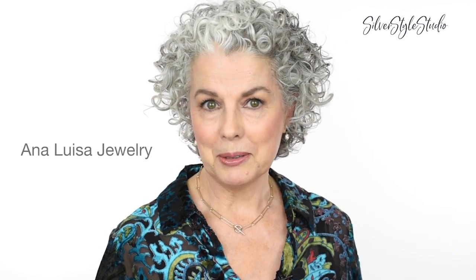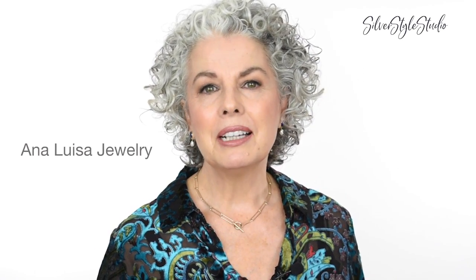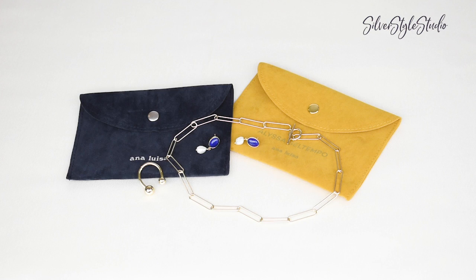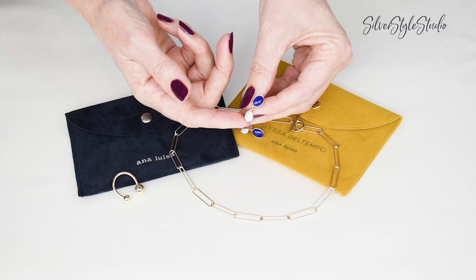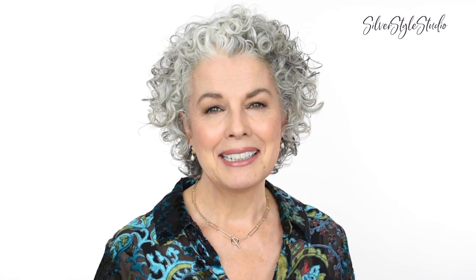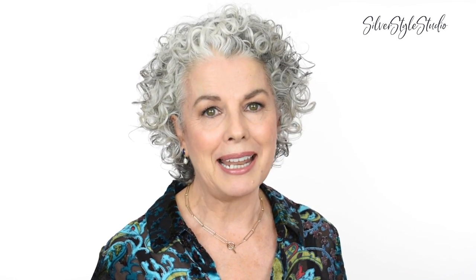Another way to elevate your mask look is by wearing sustainably made jewelry by Ana Luisa Jewelry. They were kind enough to sponsor and to help me make this video for you. They also gifted me this lovely jewelry that I'm wearing now. Gifting yourself or someone else Ana Luisa Jewelry is a wonderful way to update your look without breaking the bank, as well as making a fashion statement.